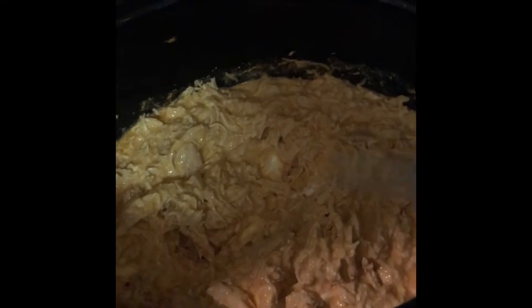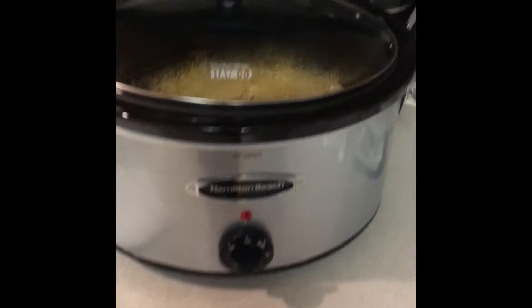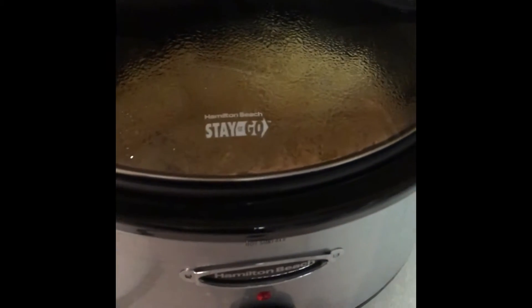Keep stirring until the cream cheese is fully melted throughout the chicken. As you can see, the cream cheese is already melted in throughout. I'm going to put the lid on for about another ten minutes or so, just to let it warm up a bit more, and then I'll come back and show you how I like to eat this.